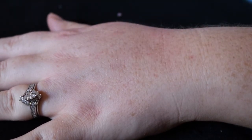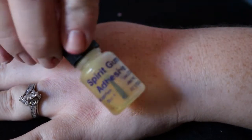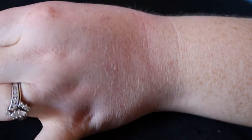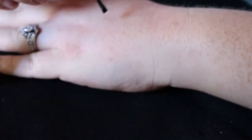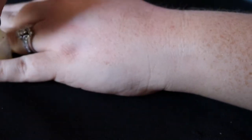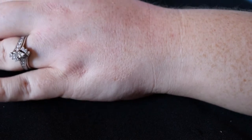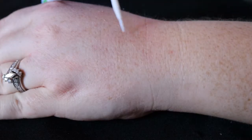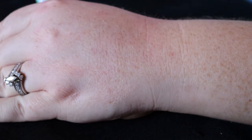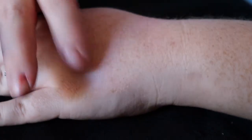The first thing you're gonna need is some spirit gum and some eyelash glue for the DIY one. Once these are tacky, we can move on to the next step.